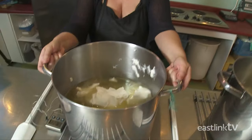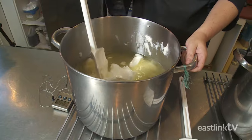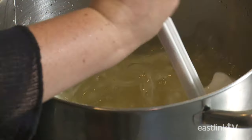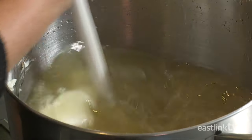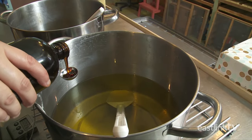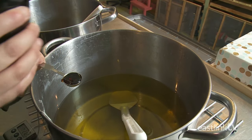The soap maker stirs the oils until they reach approximately 120 degrees Fahrenheit, which is the optimal temperature for her to begin making the lye solution that will be added next. First, natural vitamin E oil is added to slow the oxidization of the oils.